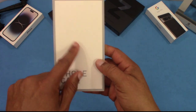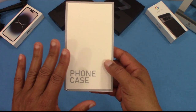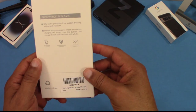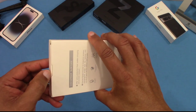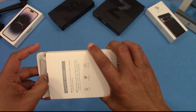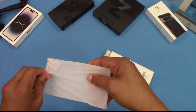This is the box the case comes in. It's a universal box — I've seen this box used before with other brands, so it's not expensive, which is common with inexpensive case makers. Let's open this up and pull it out.